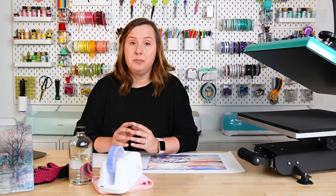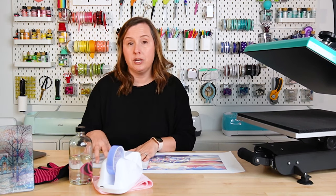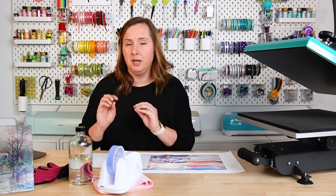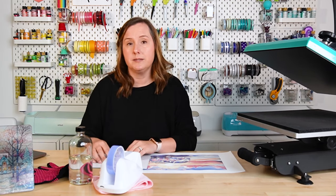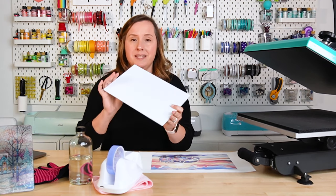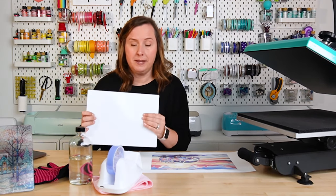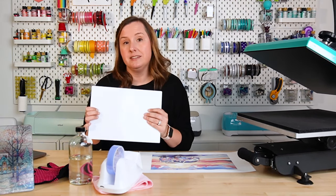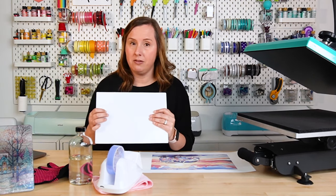Start by setting your heat press. For this project, we're going to use 400 degrees for 240 seconds — it is quite a long press. Make sure you double-check your pressure: you want firm pressure, not super heavy, but firm. Check that before your press gets really hot.